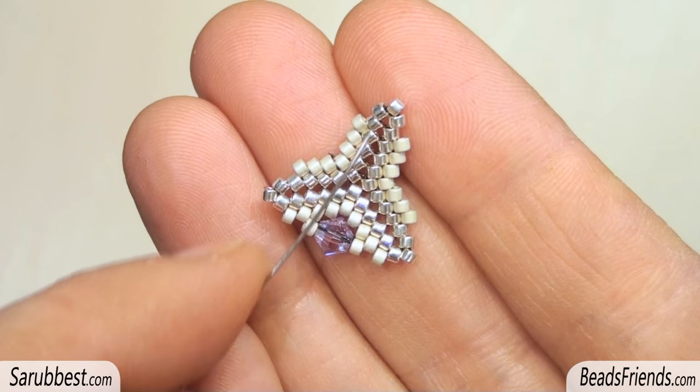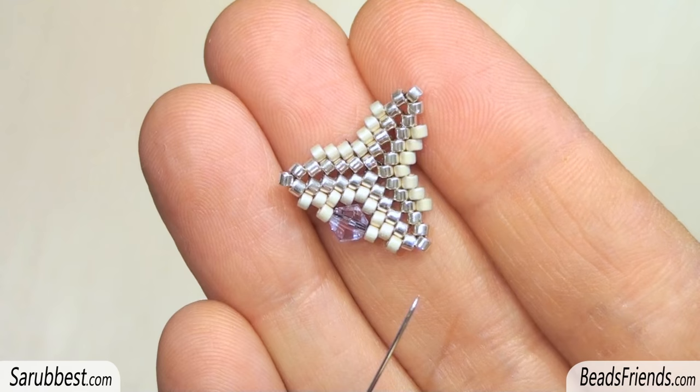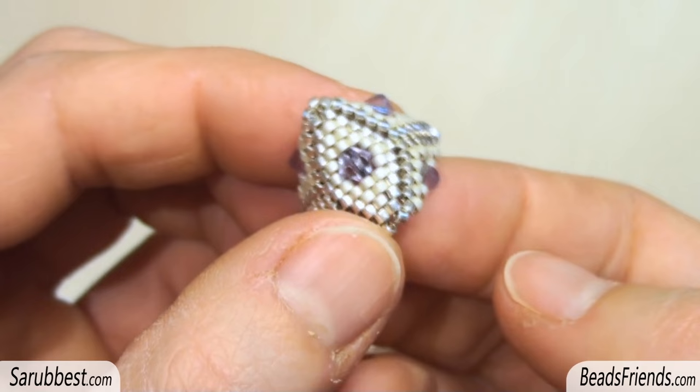Make a third triangle with one bicon. You can see there are always six pairs of Delica on the corner. Since there is only one bicon, we have to add one more round of beads only on this side. Join this third triangle to the other two as we have just seen. The first half of the creation is completed.